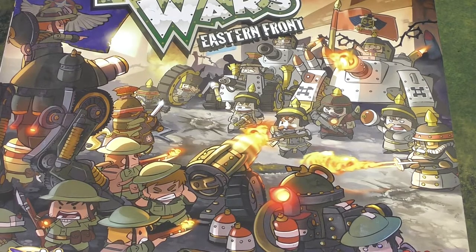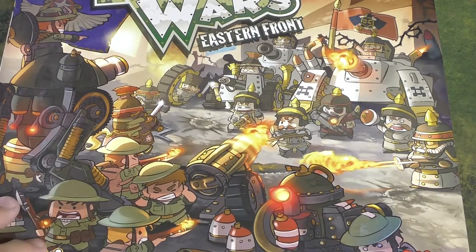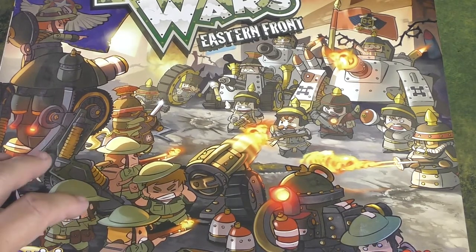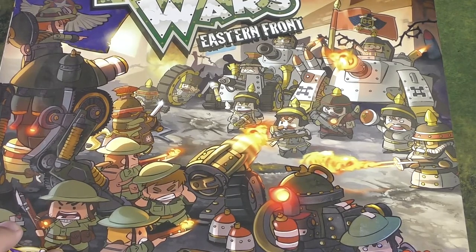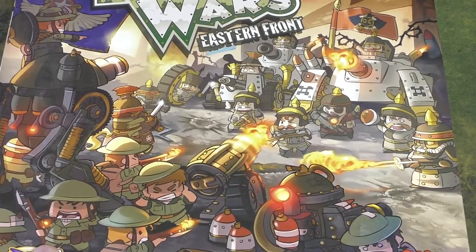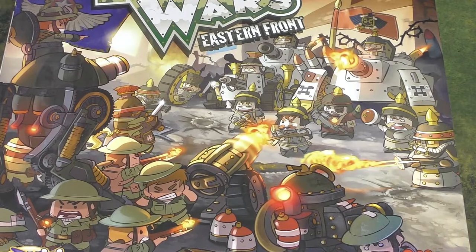Hi everyone, John here from All Miniatures Great and Small. Today I'm doing another retro gaming video. This time I'm looking at Rivet Wars Eastern Front. Maybe this might be considered cheating. This game was released in 2014 as a Kickstarter, and it was actually the very first Kickstarter I backed. That's when I discovered Kickstarter and I really liked it. Jake was a lot younger then and thought it was really cool, and I'm sharing it with you because lately I've been playing with my daughters and painting some of the figures, having a lot of fun with it.